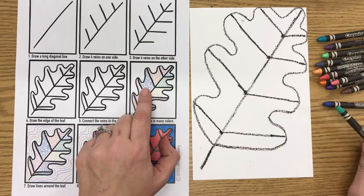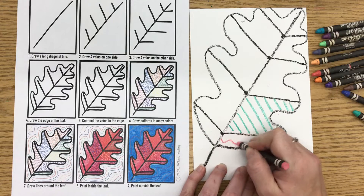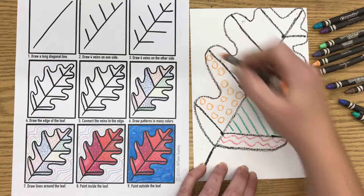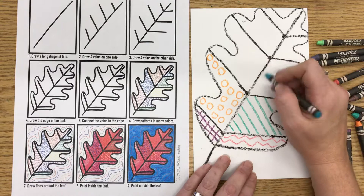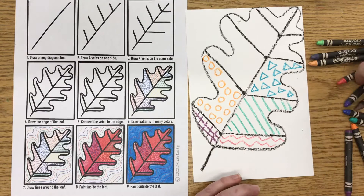I can use any kind of line or shape to make a pattern. I could just do a straight line over and over — as long as I repeat it, I am making a pattern. I could do a wavy line, but I have to do it more than one time or it's not a pattern. I could also do a shape, like circles. Each section of the leaf is getting a different pattern and I'm choosing a different color for each one. I'll do a purple one with crisscross lines — that means lines going in two different directions, making a checkerboard pattern. Up here I'm going to draw a triangle pattern, and then I'm going to do squares in this section.